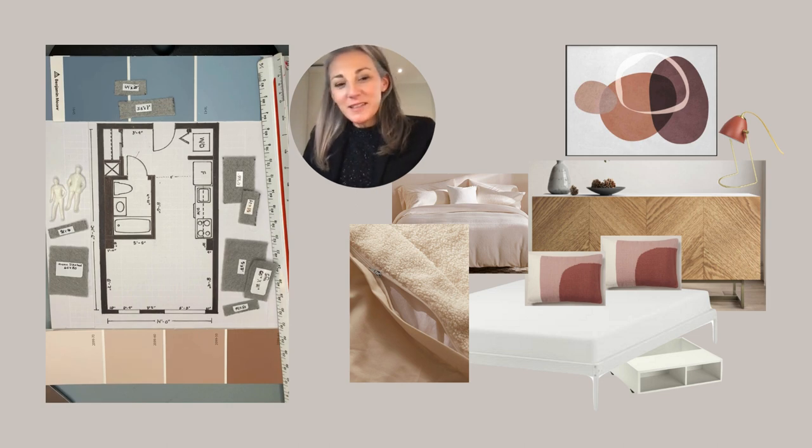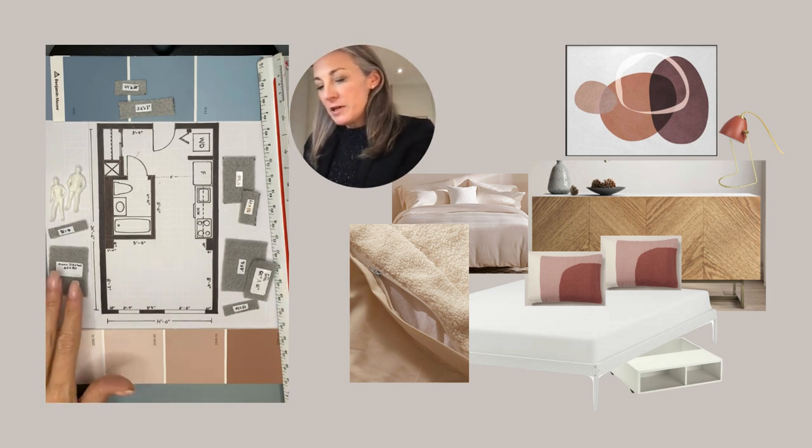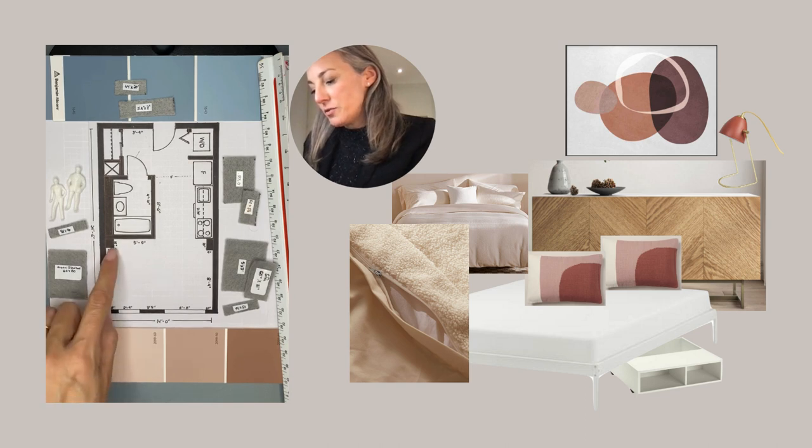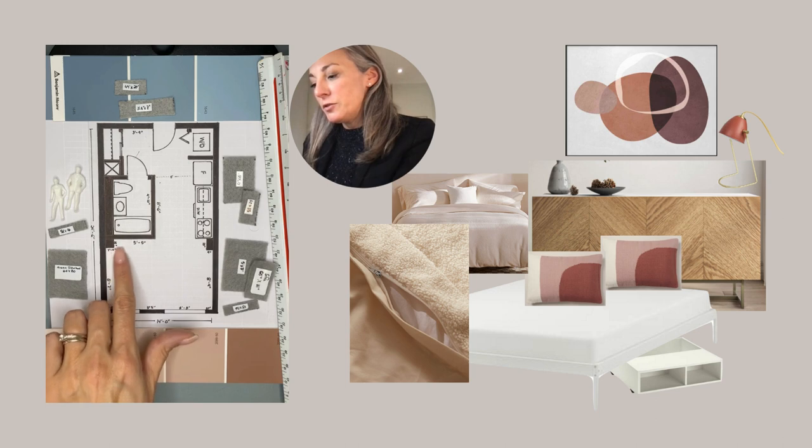We'll start with the bedroom. For the bedroom it's very small as you can see here. It's about eight, seven feet deep plus 15 inches, so about nine and a half feet, and you can see there's a little kind of nook here.